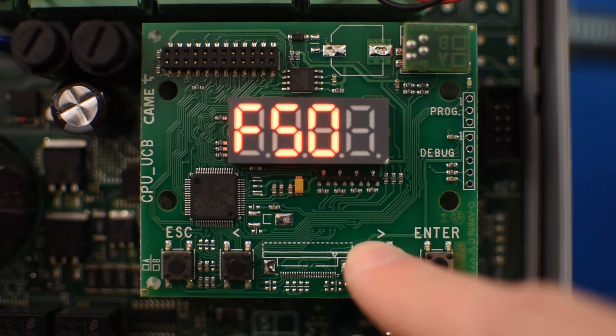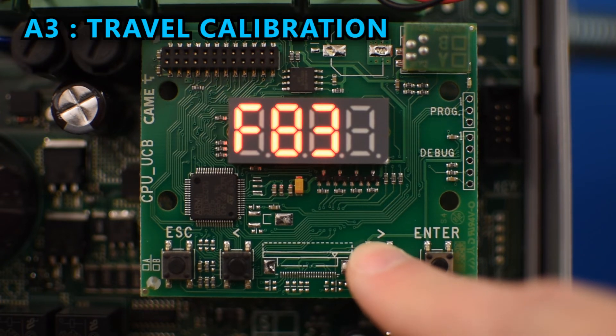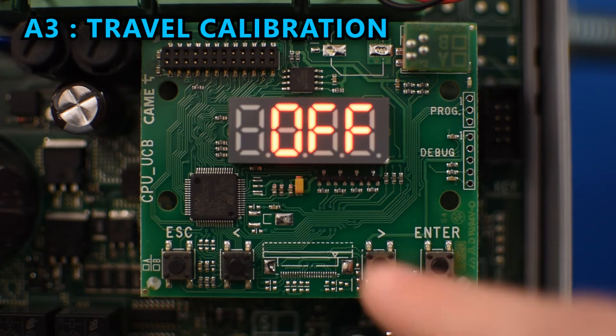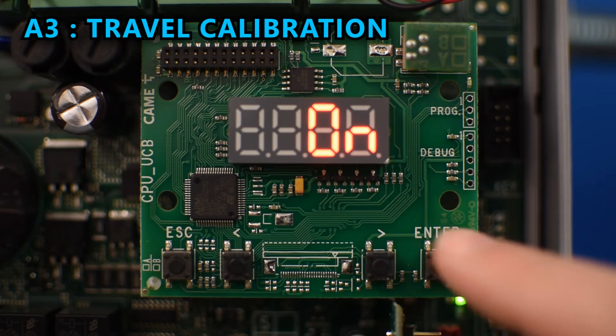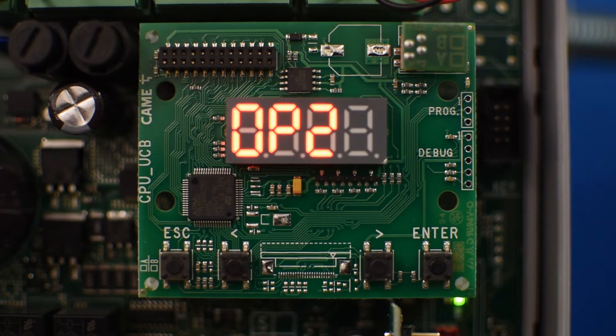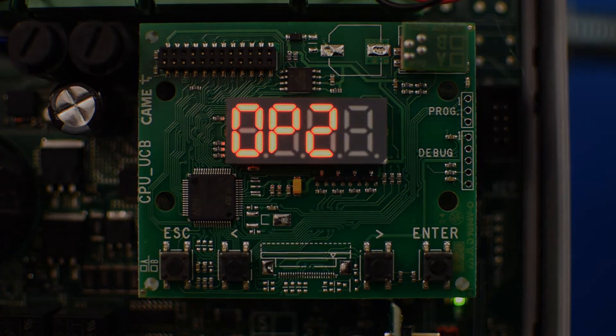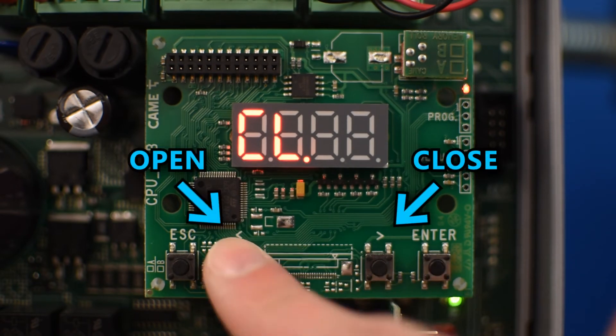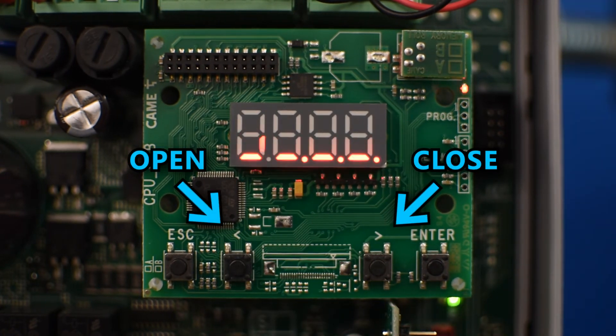Now we're ready to do a travel calibration, so go to A3 and press enter. Then use the arrows until it says ON and press enter. It will start the calibration procedure by closing and then opening. After the calibration is over, you can test everything by pressing the left arrow to open and the right arrow to close.